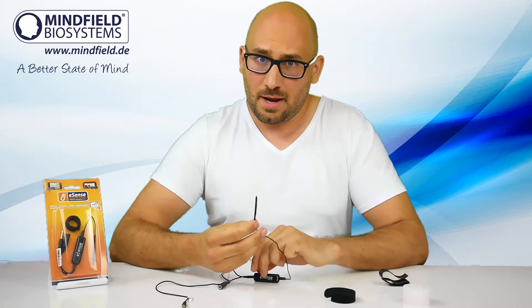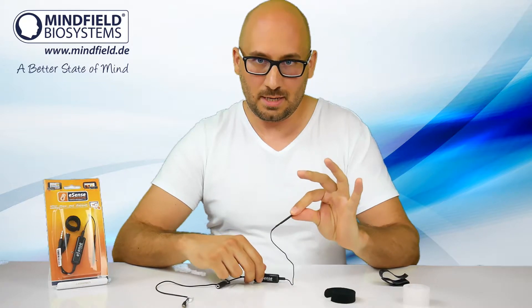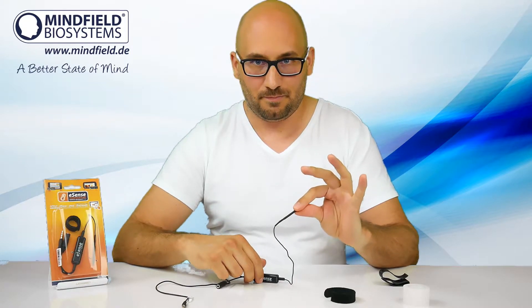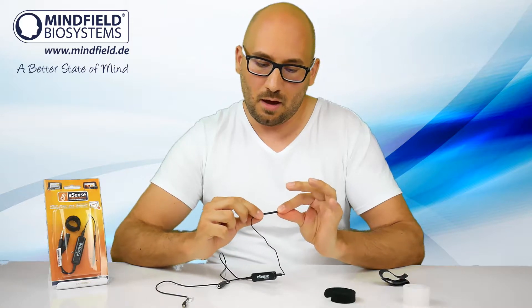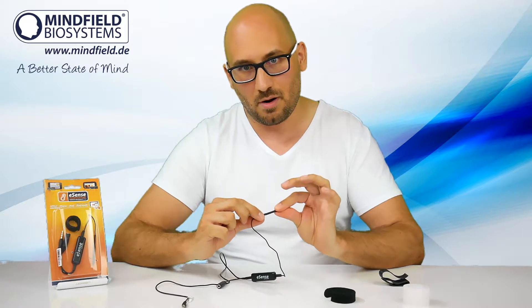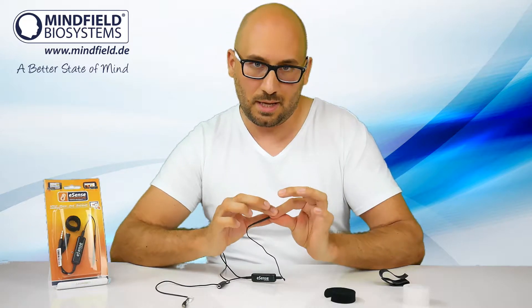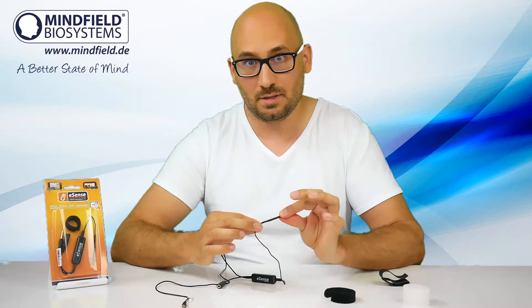The easiest way is to hold the sensor between your thumb and index finger. You have a good feeling for how firmly it is attached — don't press too hard, otherwise your blood is compressed and you get a decrease in temperature.